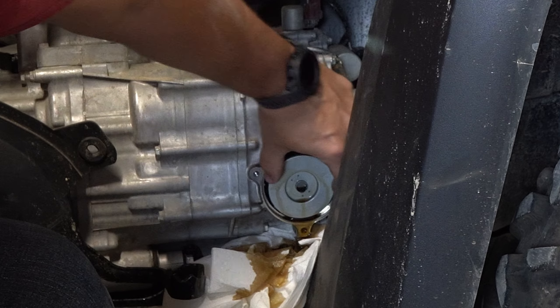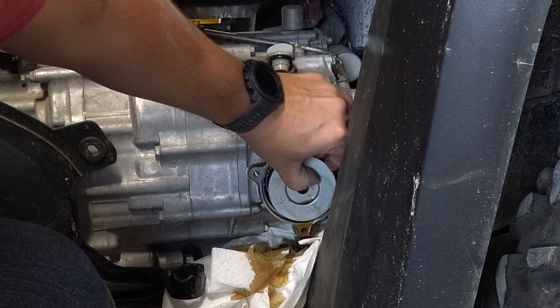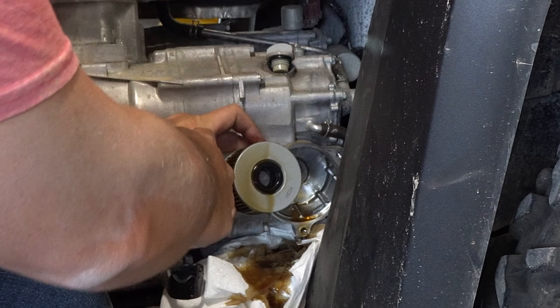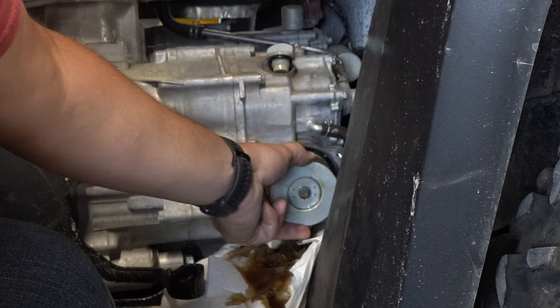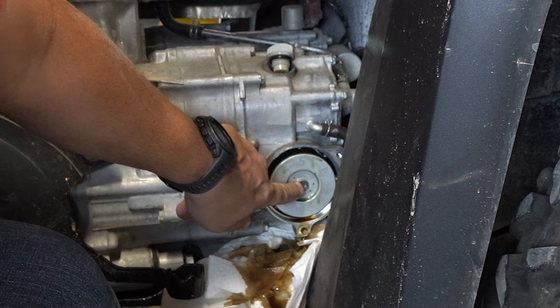Filter comes right out. You can see that the outside has no rubber, and then on the inside facing the engine is rubber. That's how she goes in — got to get that right, otherwise you'll choke the engine with oil.